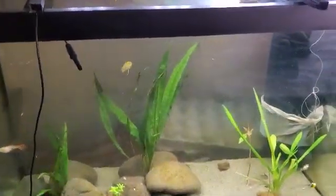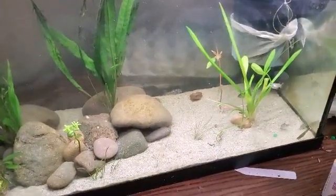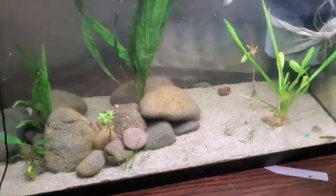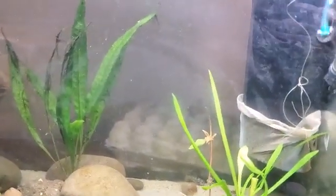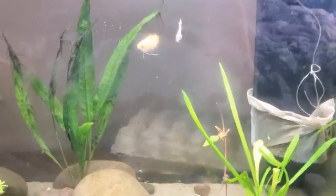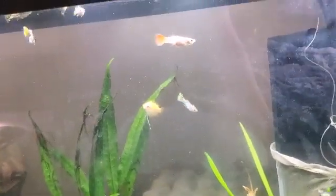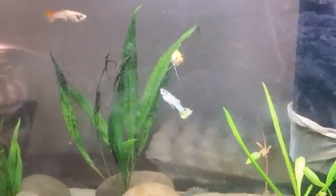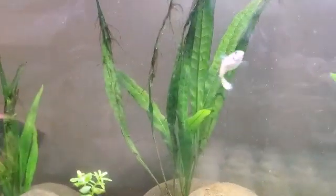Alright everybody, it's been about six or seven days — almost a week. The ich is completely gone, no bacterial infection. I'm trying to keep it out by preventively treating with Ick-X. The fish are still bouncing off the substrate a little, but that's just because of the water changes.